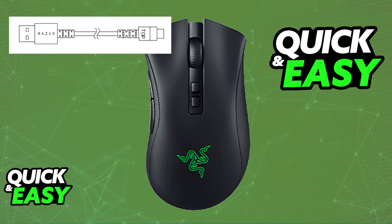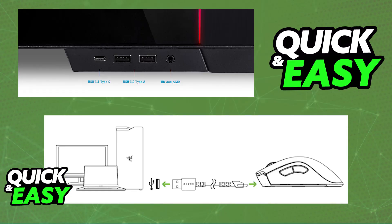This is the cable you will be using to charge the mouse, although you can substitute it with any other suitable cable that you have, and connect it to any suitable USB power source.